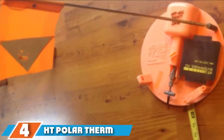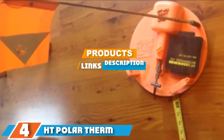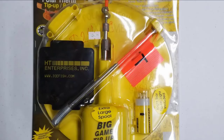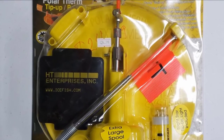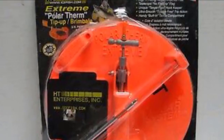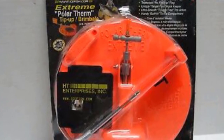At number 4, the HD Polar Therm Extreme Ice Fishing Tip-up is built for ice fishing in extreme weather conditions. The ice fishing trap features a pan and drip mechanism that helps to prevent freezing. Additionally, the design is complemented with a hole cover frame that helps to seal the hole and prevent ice, snow, or slush from blowing around.